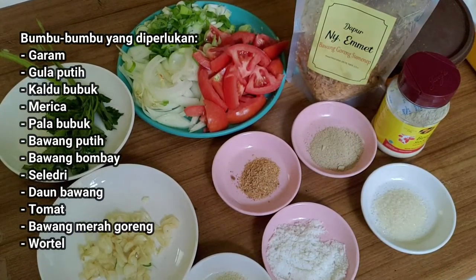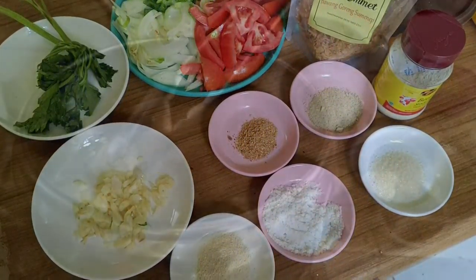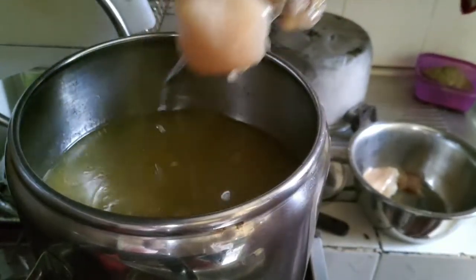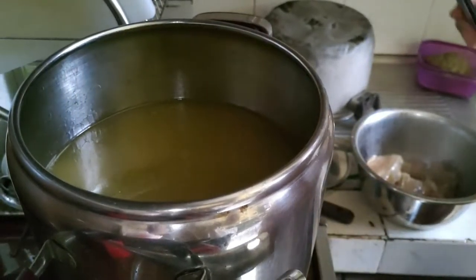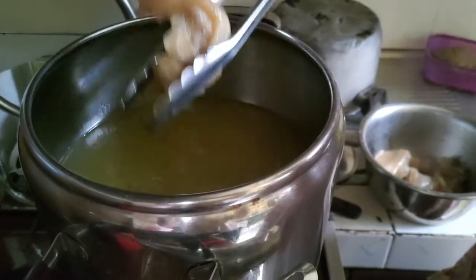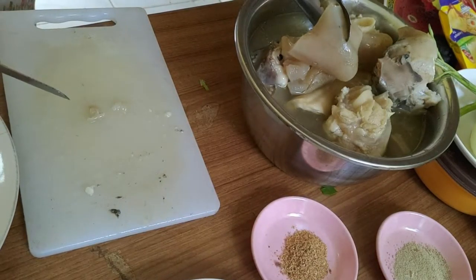Jurus rahasia dari emak Emet adalah sebelum mulai dimasak, dagingnya direndam dulu sekitar 5-10 menit dengan air panas, supaya kalau masih ada kuman-kuman yang tertinggal, minimal dia pingsan dikit lah. Setelah itu, masukkan kaki sapi ke panci presto untuk dimasak. Jangan lupa tutup yang rapat supaya dagingnya empuk nantinya.